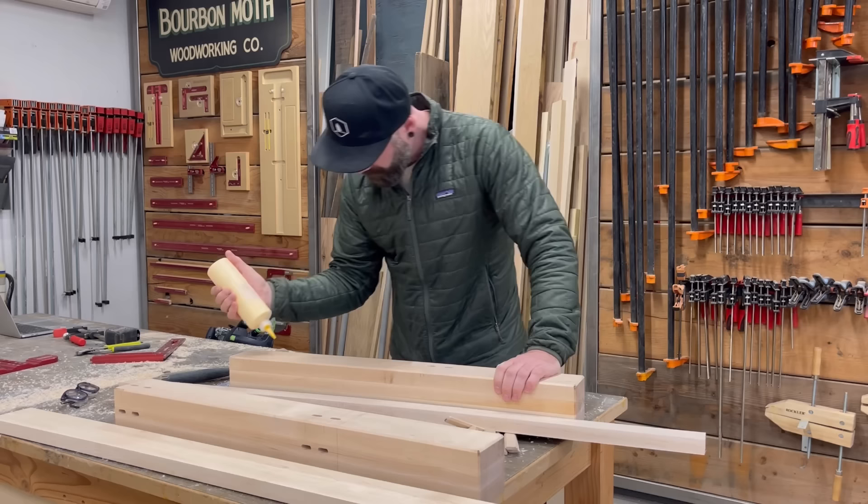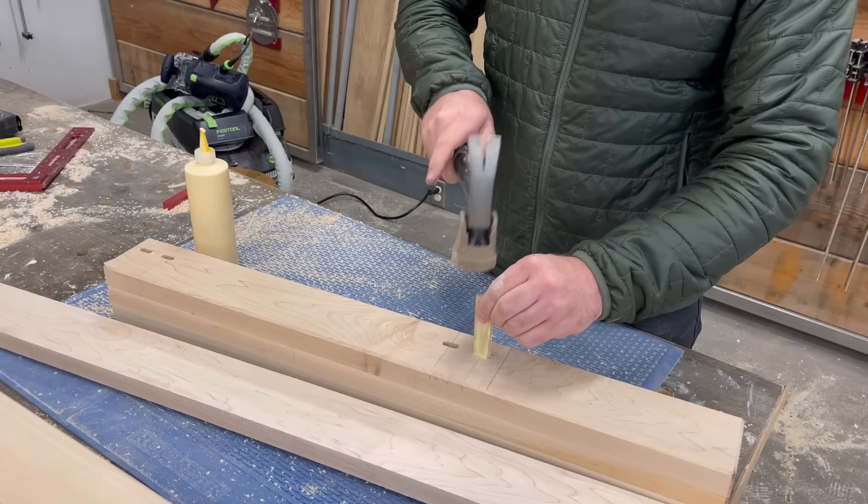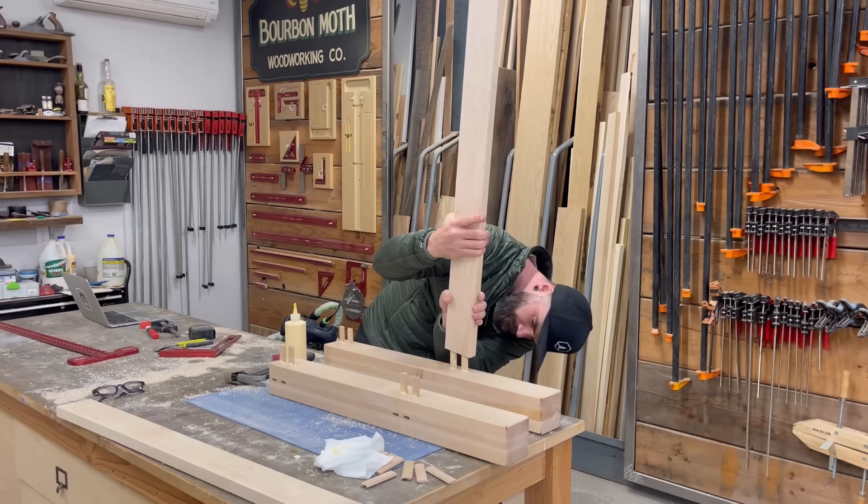With all of my leg pieces shaped and mortised out, I just had to squeeze some glue in some holes, plop in some dominoes, and start hooking this thing together like an adult Lego set. Once you get the little pointy pieces of wood in there, they kind of look like big Legos and you just clip them together.